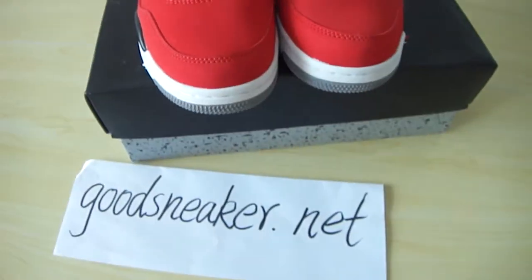It is the Air Jordan 4 Retro and the shoe is really well made. If you are interested in buying it, welcome to go to my website and I will give you the best price. Thank you for watching — see you!